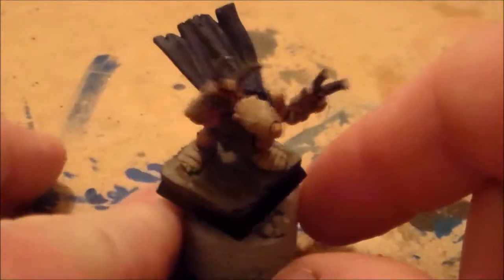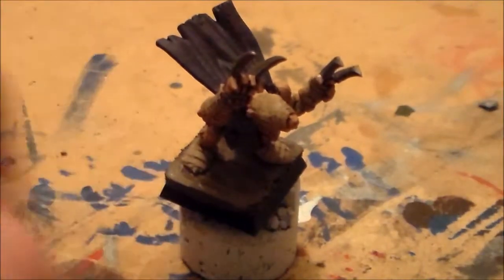So yeah, that's it - the leader is all finished up. I'm glad I have all these guys finished. That's another thing - the Skaven out of the way.